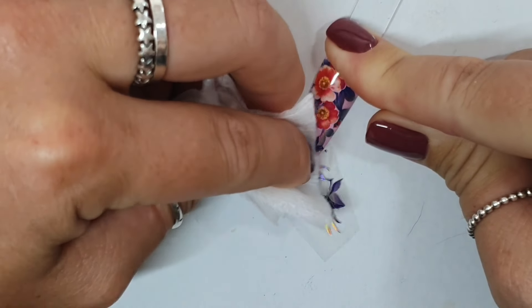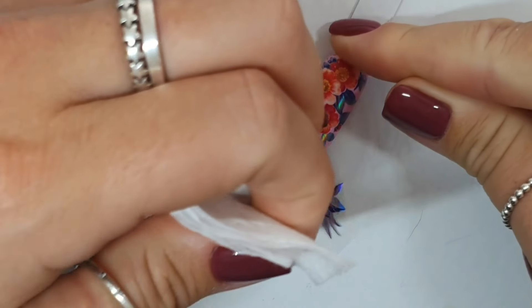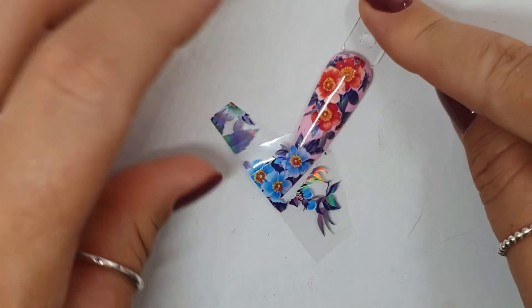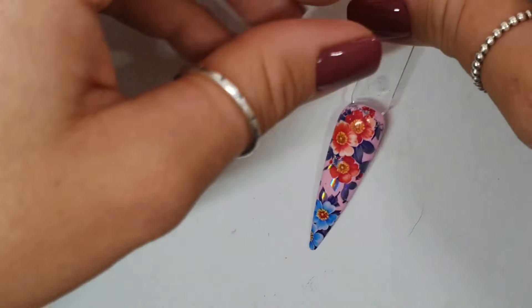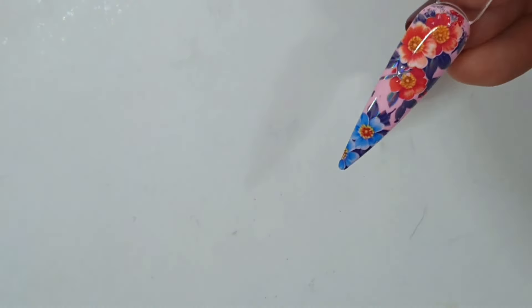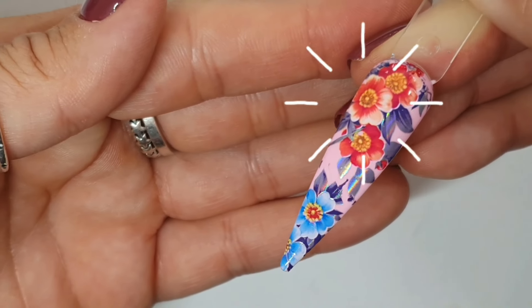I know what's happened — some of this foil is already there, so that's why that bit's not sticking. It's already got foil on it. But that's okay — that bit that's missing is actually already covered with foil. I think that still looks beautiful.